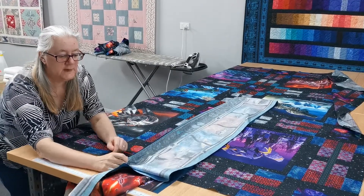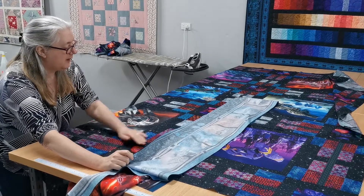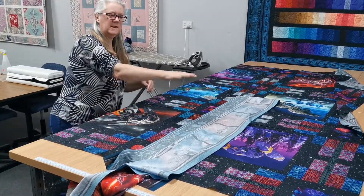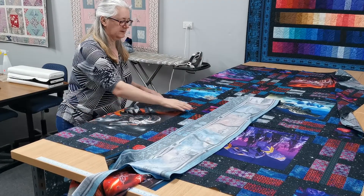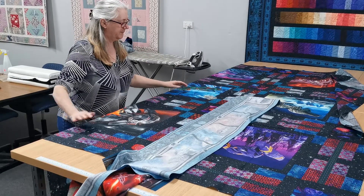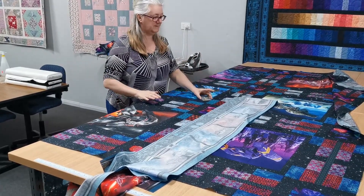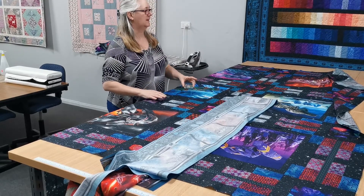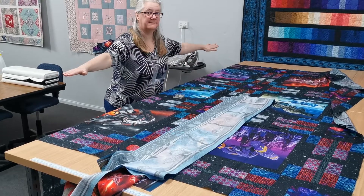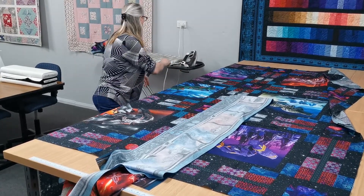Now I should hopefully be able to fold that in half, and those two pins are actually matching almost exactly. So I know when I've laid my quilt top out that there hasn't been any weird ruffling or pulling. I'm lucky here — I've got this really big table space in our shop, but a lot of people at home don't have the luxury of this, so I was able to lay my quilt top out flat.